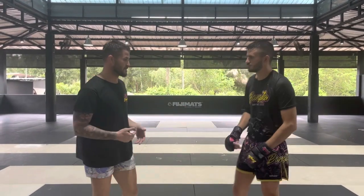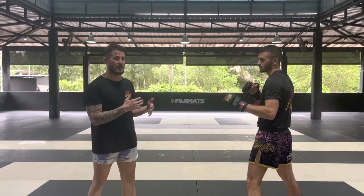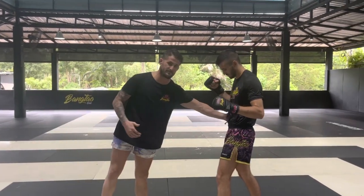Anyways, there was a question about — we've been uploading some videos recently to YouTube and we're going to continue to try to do that. Somebody had a question of if we could show a hand-opposite-side double leg. So that means if we're in the same stance — we're both orthodox — we're shooting with my head to his backside.